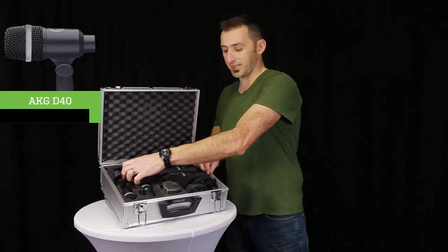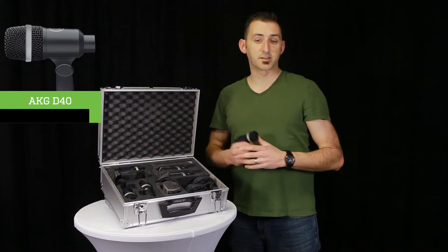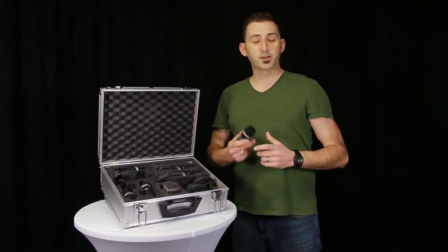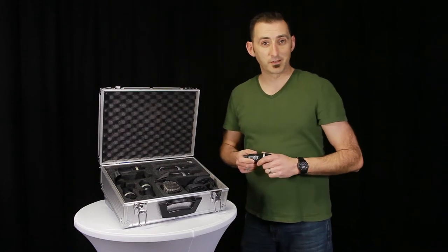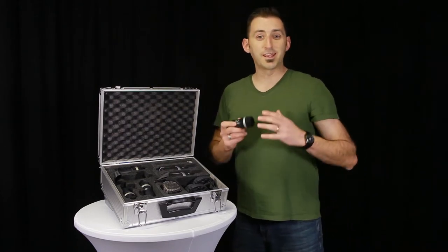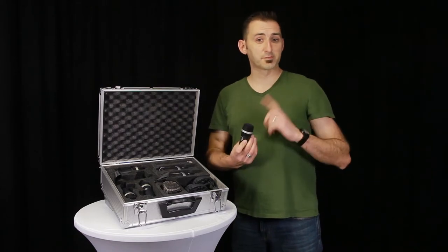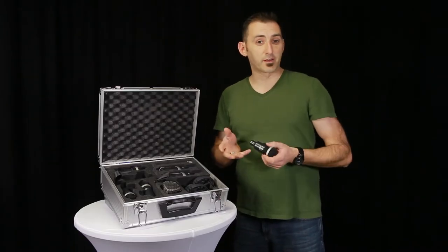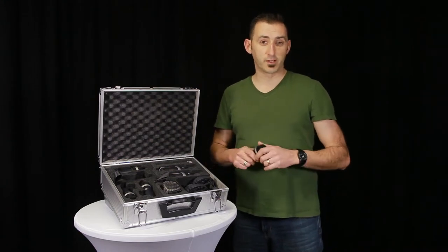Finally, the D40. This is a mic from AKG that we haven't previously blogged before, so I'm going to spend a little more time talking about some of the details. The D40 is a dynamic microphone specifically designed for instrument micing. It utilizes a frequency-independent cardioid pickup pattern. Since this is a top-addressed mic, the sounds on the back sound duller and quieter than the sounds on the front. Remember to aim the mic at the sounds you want and away from the sounds you don't want.